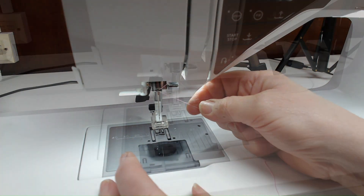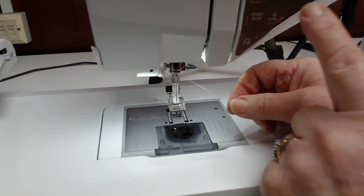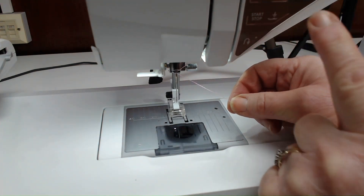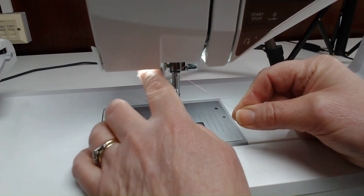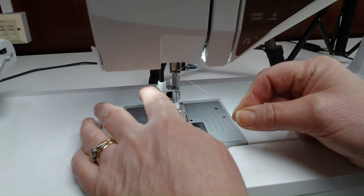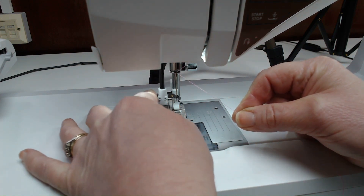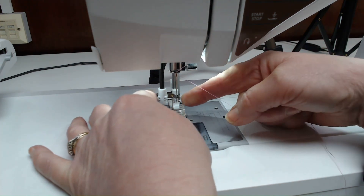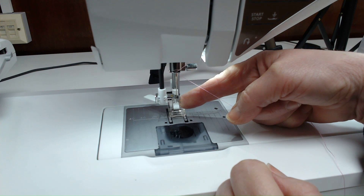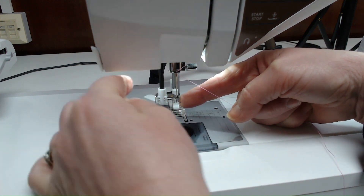We're going to use the needle threader to thread the needle. A little tip: put the foot down at this point — this anchors the thread and makes it easier to use the needle threader. Bring the needle threader down as far as it will go, then push your finger to the back so that the little hook in the needle threader comes through the eye of the needle.